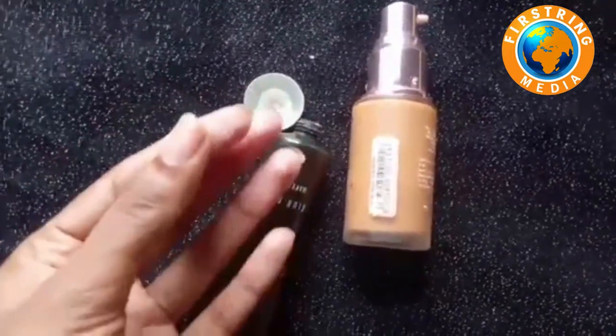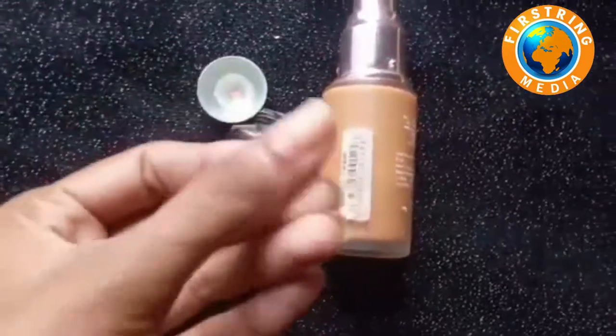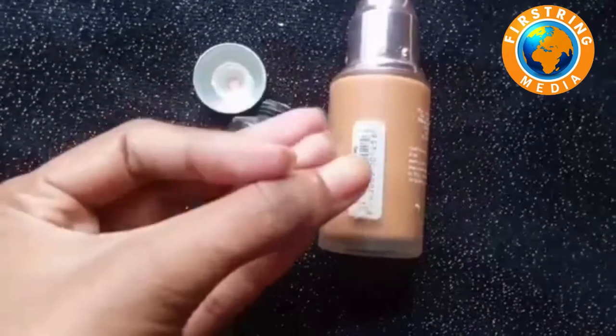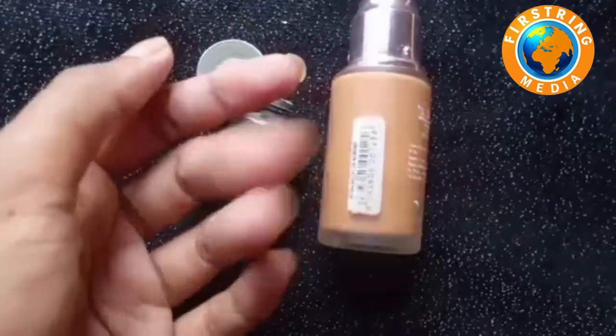It is very soft. It is a brightening look. It has a smooth finish and a brightening look.